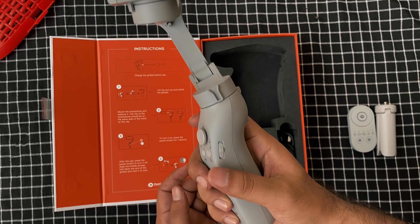The XBOT GO AI Sports Gimbal is designed to capture and livestream team sports like soccer, basketball, and football with ease. It offers hands-free recording, advanced auto tracking with pose and motion detection, and superior image stabilization for smooth footage. The intuitive app lets you control everything effortlessly.